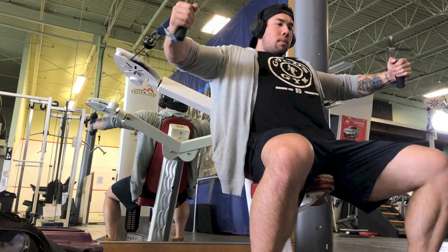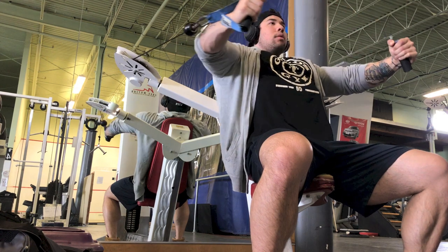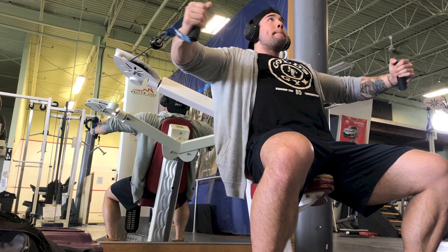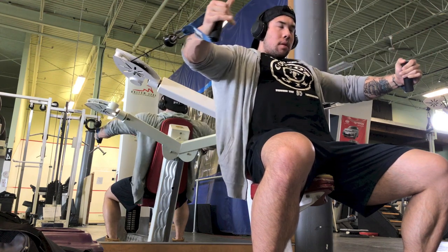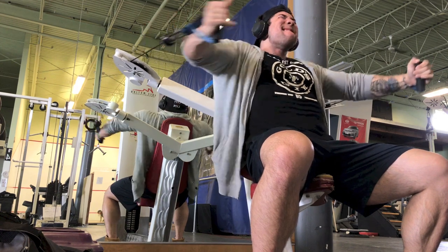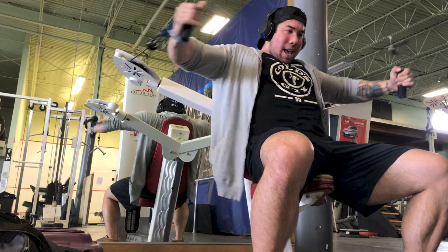My last movement was a machine press. I intended to do dips but did one set and knew I couldn't do more, so I moved to the machine. It was a converging chest press machine with a hammer grip, so instead of pressing straight out I was pressing inwards as the handles converge, which gives a good squeeze at the end.